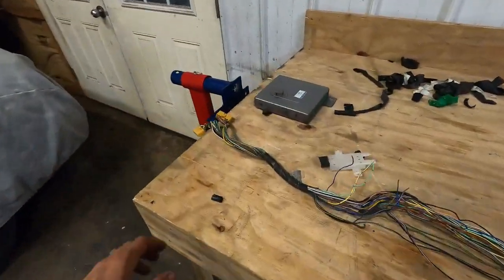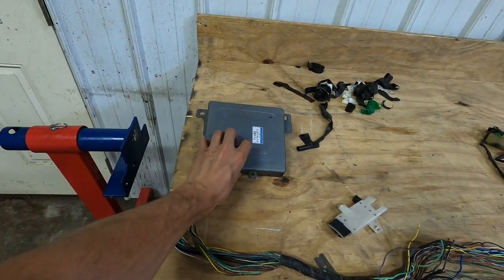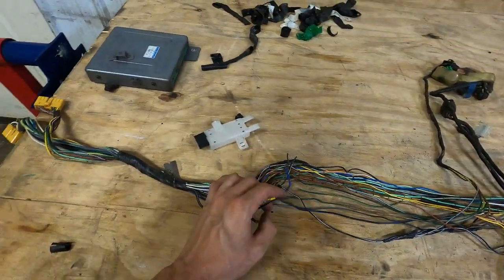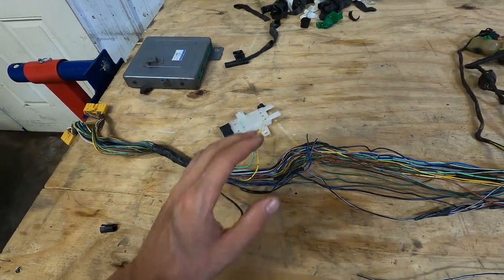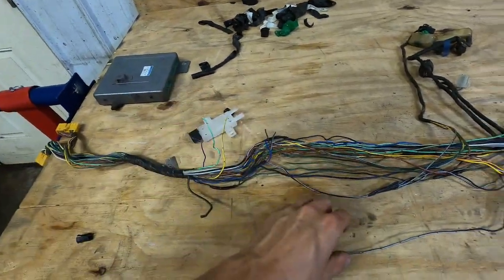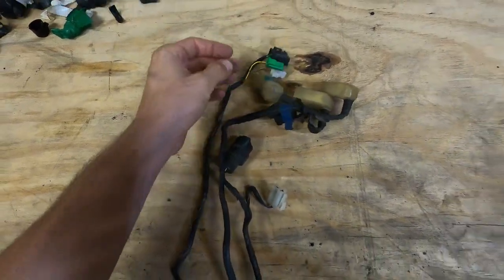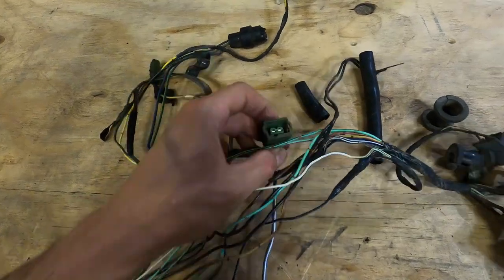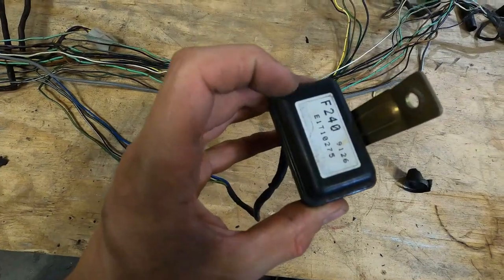This is the harness for the computer, which basically controlled the feedback carburetor that the truck had. I needed the windshield wipers to work, so I cut the plug out and kept a couple wires for the windshield wiper. All of this was just for the feedback carburetor. This one even looks like a fuel injector plug, but it wasn't. So I think I might need this - I'm not sure yet.